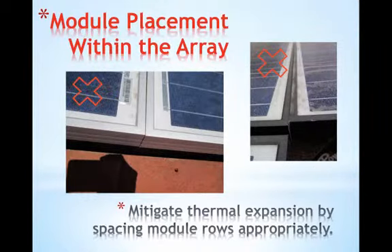Another common issue is modules that are installed right up against each other. Some would argue that it isn't really an issue unless you're on large-scale systems, but module installation guides do state that you must allow for space between modules to mitigate thermal expansion in order to maintain the warranty. Spaces required are given in the installation manual and they vary, with an average of about one centimeter being the standard.